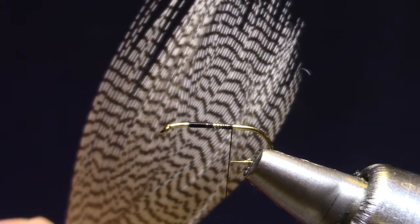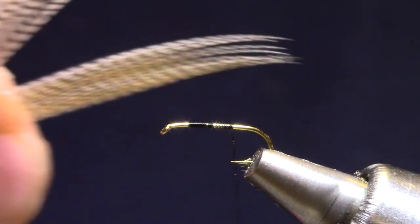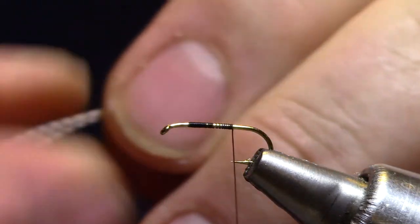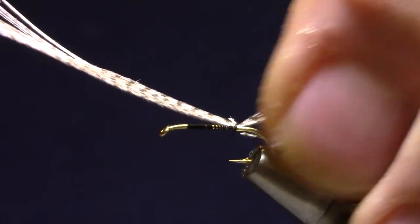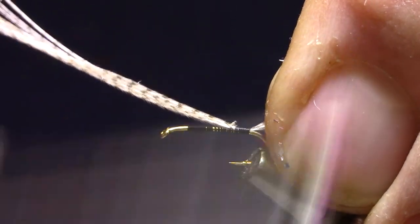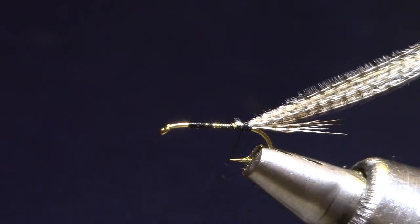I've got a mallard flank feather — I'm using the natural today, but you can use a wood duck color, it looks very good as well. I'm going to separate out a bundle and get the tips relatively even before I peel it off. I'm going to tie that in right where I ended the thread wraps, right over the point of the hook, then make wraps back towards the barb. When I get to the barb I'm going to fold the mallard over and secure it with a couple of turns — that will be my shellback.